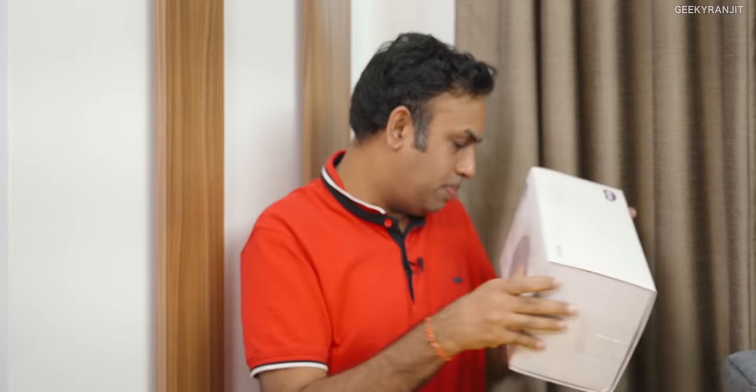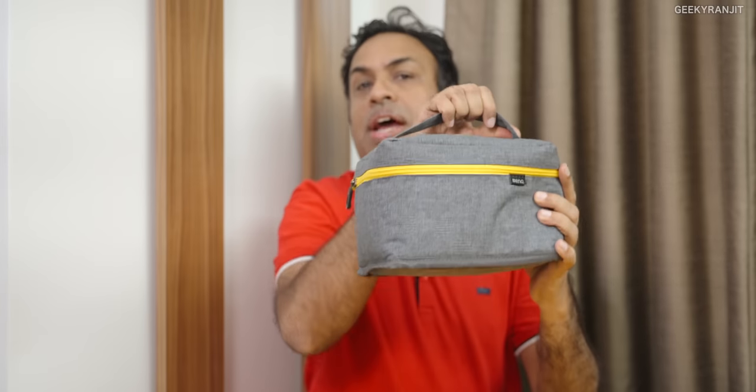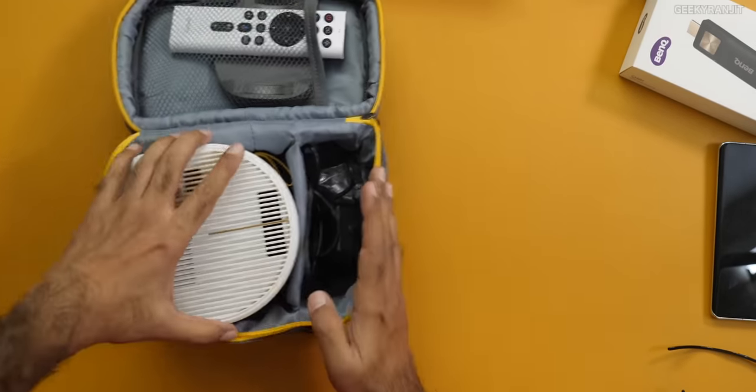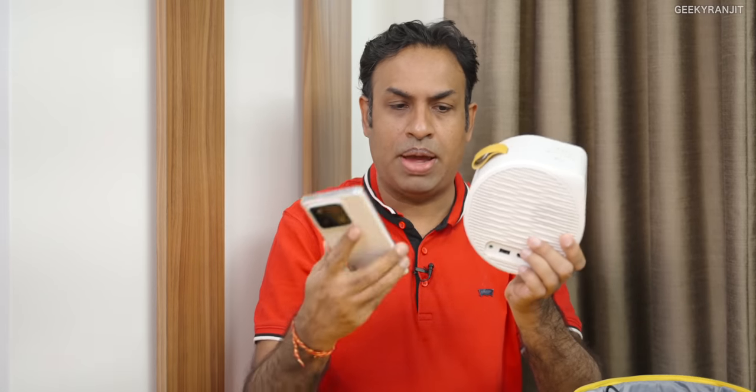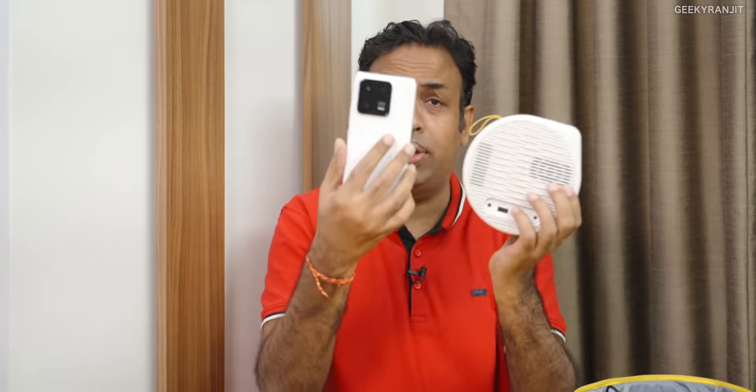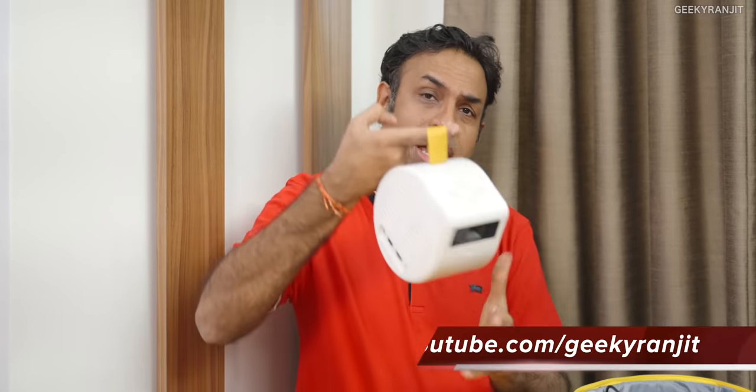So this is the box, I'll just keep it to the side. Inside the box we have the projector itself — it's designed to be a portable projector and it has a battery. To give you an idea of how small it is, let me put a smartphone beside it. This is the Xiaomi 13 Pro — and this phone is actually taller than the projector. It's really really portable.